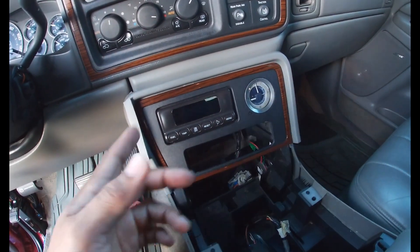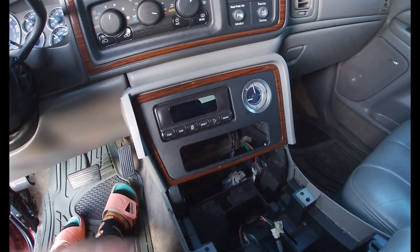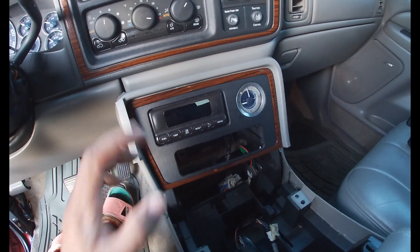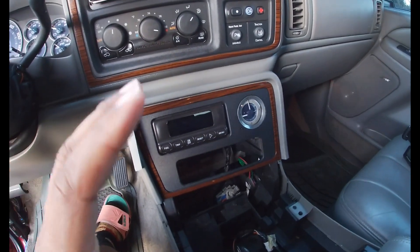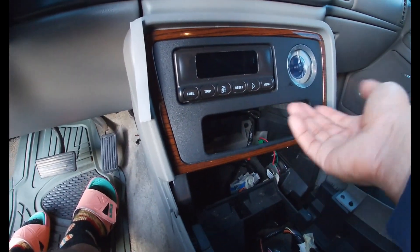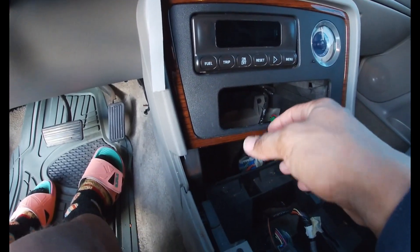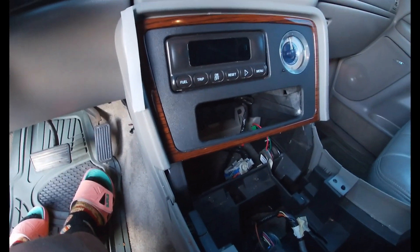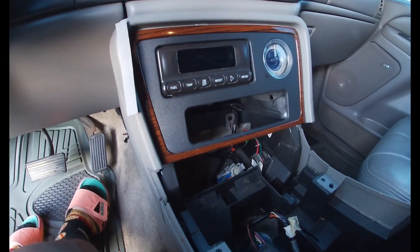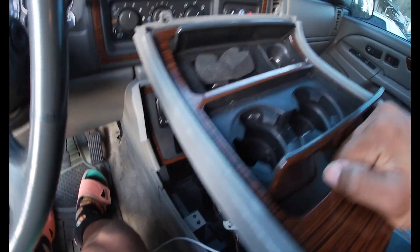With old cars you'd often end up breaking them just because they're so old. With these newer ones you can still break the snaps if you're not careful, but it's nice to just be able to pull them off — you just have to figure out which way they pull off. Anyway, I'm trying to use this area just for storage. It's kind of just wasting space keeping that changer in there, especially since it doesn't work.